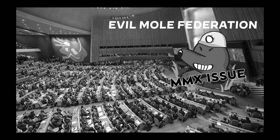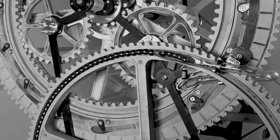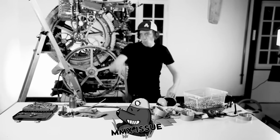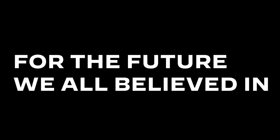The leader of the evil mole federation has decided to stop the Marble Machine X, to preserve a dark world where music is being made by MIDI keyboards and other more practical music instruments. One warrior stands up against the army of moles to fight for the future we all believed in.